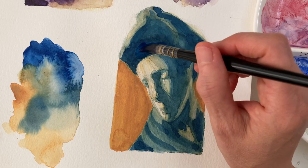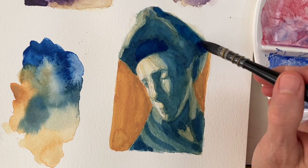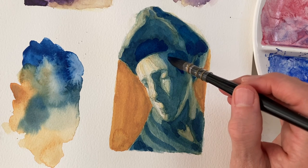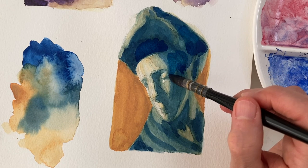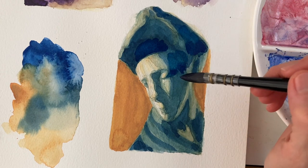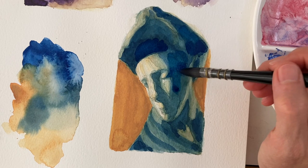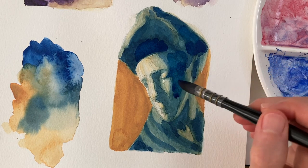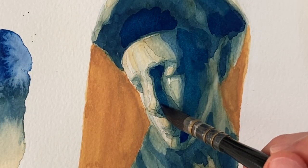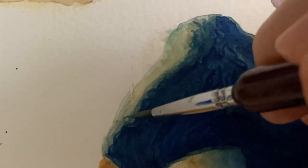I will continue to add additional glazes of watercolor until I am happy with the final color. Here you see an example of the great brushwork you can get with this type of brush. I have learned about Chinese brush painting just a little bit, and I really appreciate the economy of strokes in Chinese brush painting.